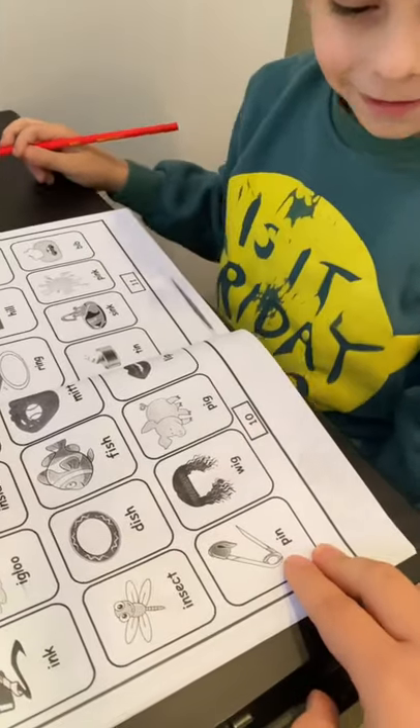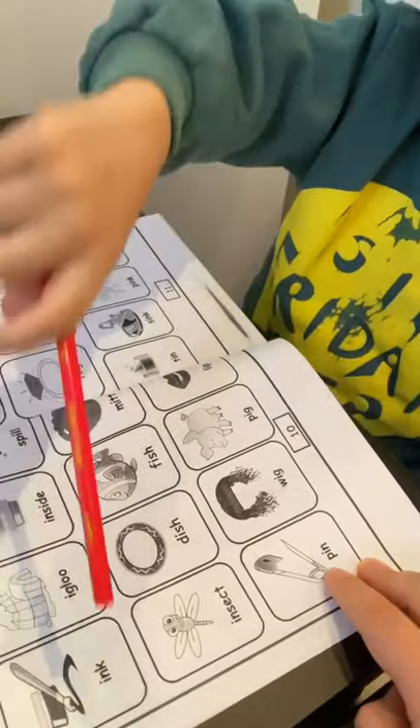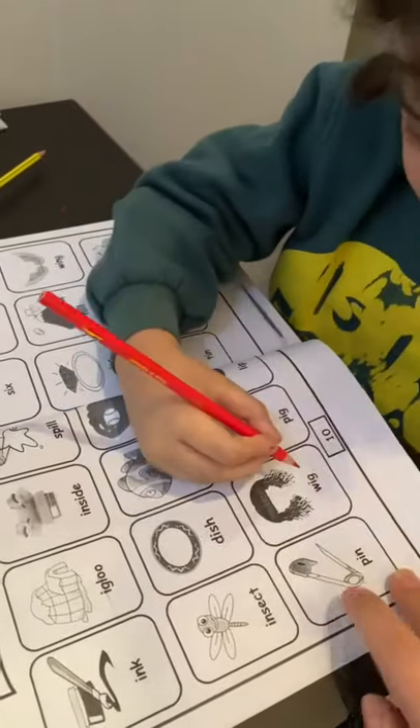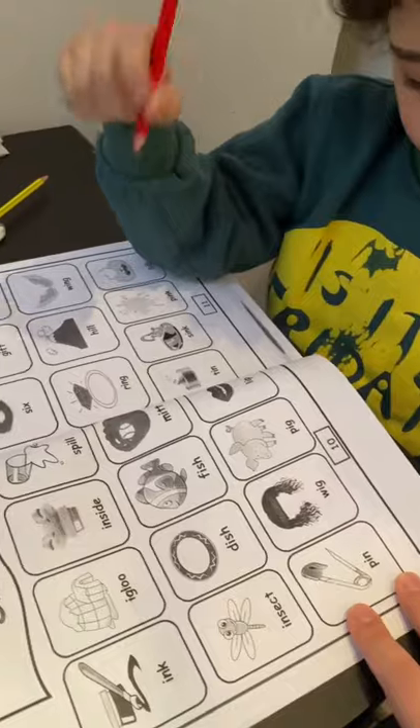What is this? No, no, I want this one. What is this? Pen. Wait, wait a minute. Rhyming with which one? Which another word rhyming with pen?